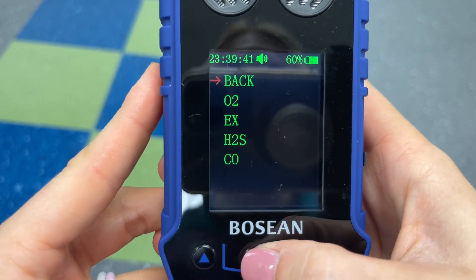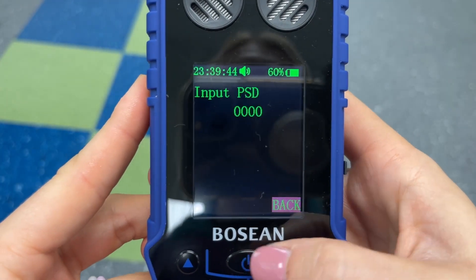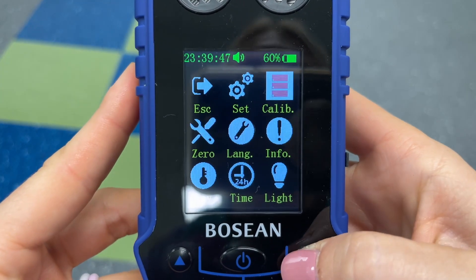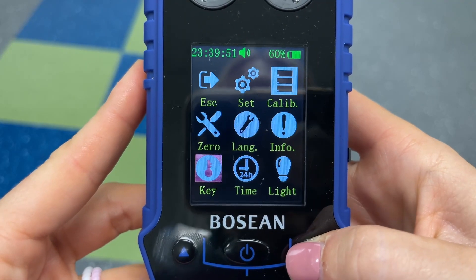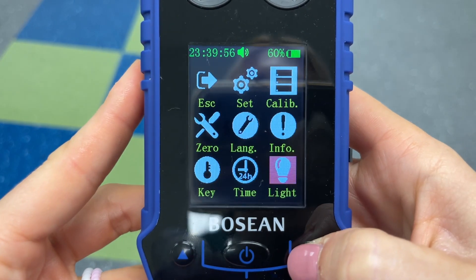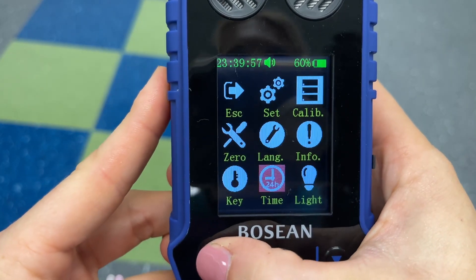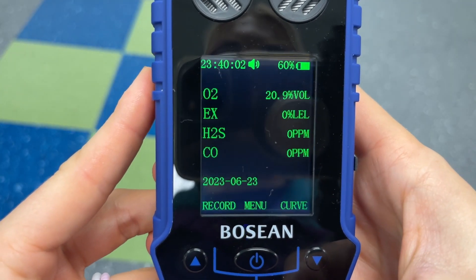To get back to the main menu just go to the back. This setting is where you'll do your calibrations as well as your zero cal. Here you can change the language as well as the time, and this is to keep the screen on for longer. To get back to the main menu, simply go back and hit the escape button.